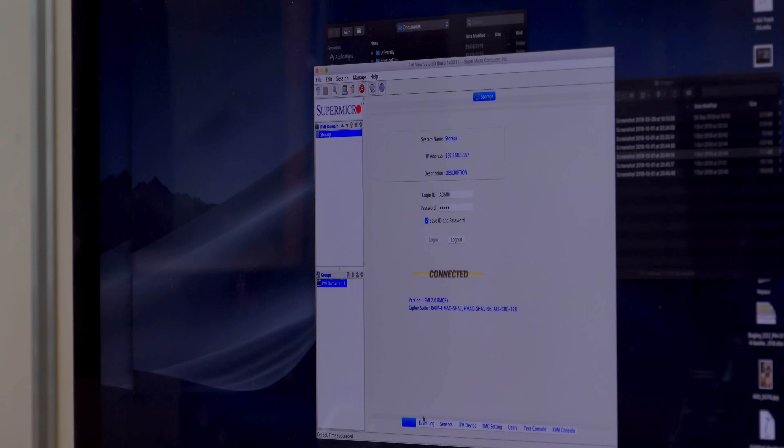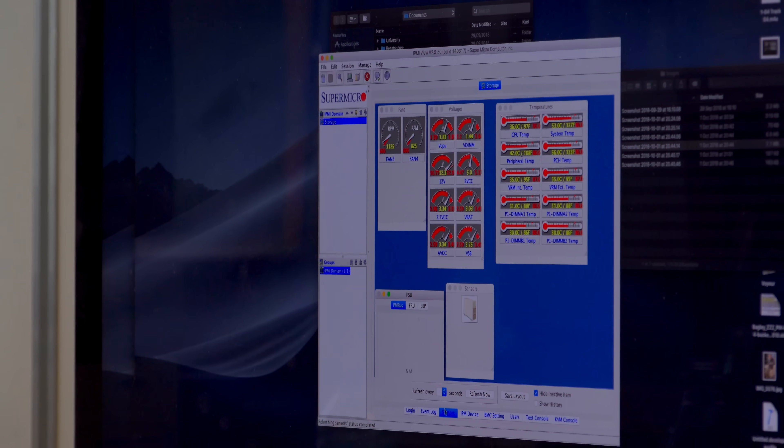I've got a machine at home with one of these things in, and if I just bring it up — I'm now connected to it. It's got various things: I can look at the sensors, see what the fan speed is, I've got options to turn it off or reset it. On some of them I can re-flash the BIOS or UEFI and generally manage the server. I can bring up a virtual console — a virtual keyboard and display — where I can interact with the machine, log in, put an ISO image of a CD or DVD in there, and install the operating system from that.